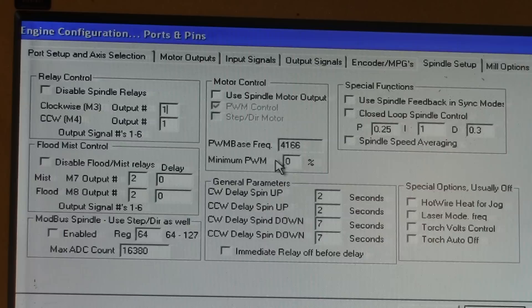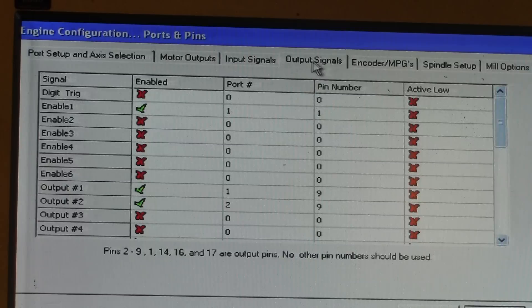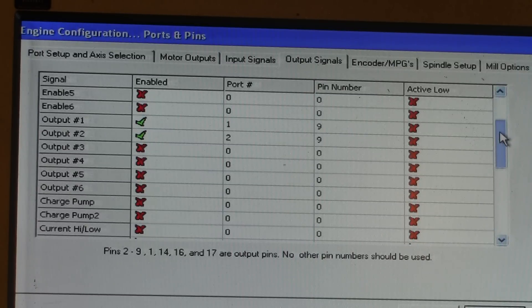Now we will need to define what port and pin output number 1 corresponds to. So we will go to the output signals and find output number 1 — this one is called signal output 1.